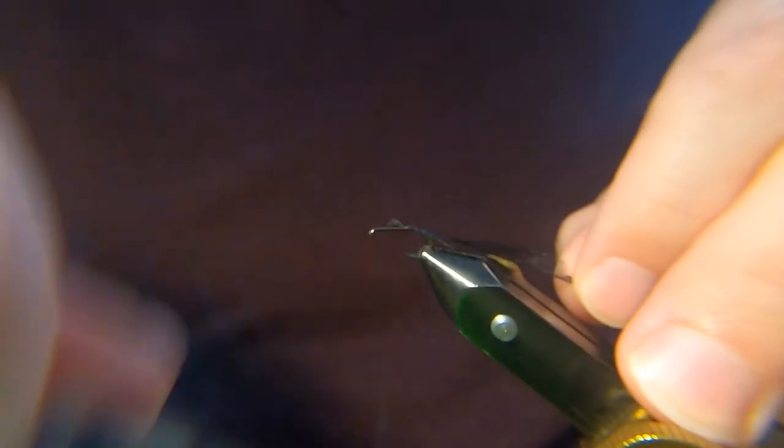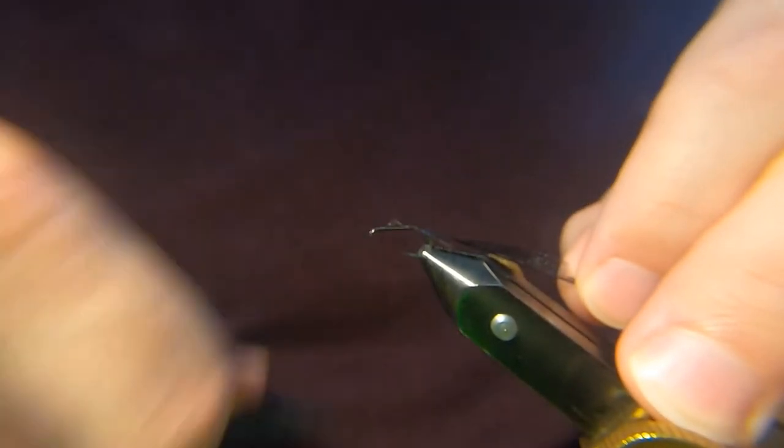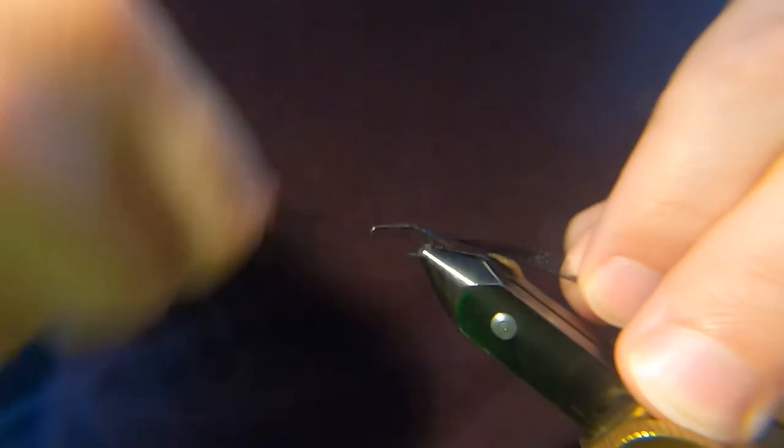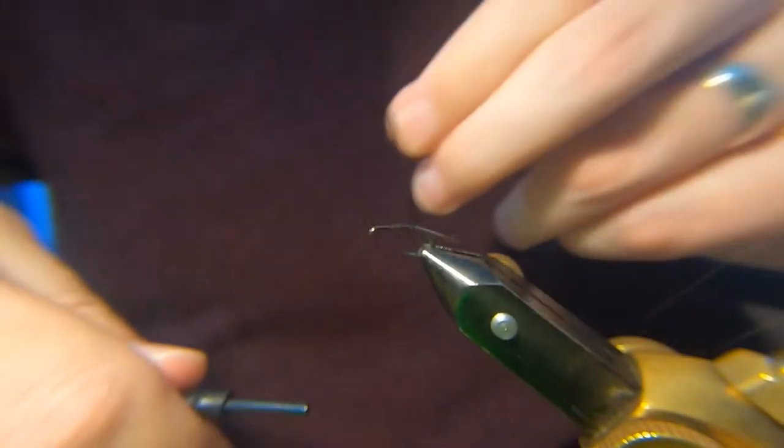Catch that one at the end. Working our way up now, and back — just giving it a nice, even body, because you're going to be winding on some tinsel in a minute.